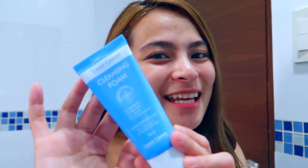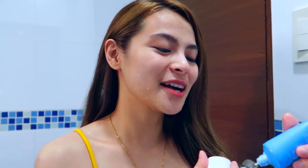So guys, first things first, I'm going to wash my hands with clean water and I'll get my cleansing foam from Lerleron International. And I'll dab it to my face. And let's start.